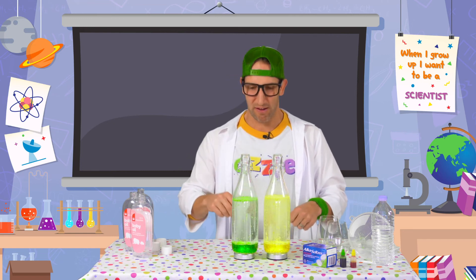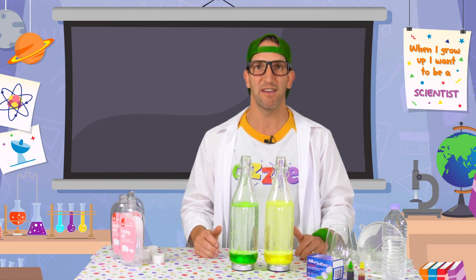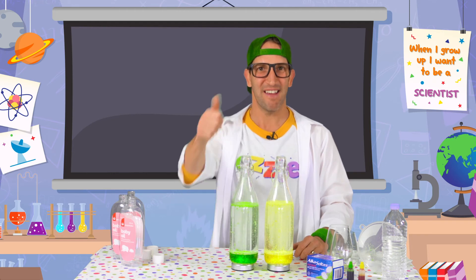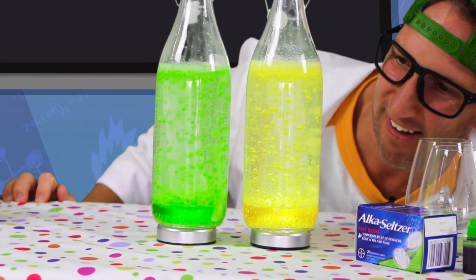They're really good fun, and then once those bubbles start to die down you can just add more fizzy tablet and that basically turns them back on again. So I hope you have lots of fun creating your own lava lamps at home. Make sure you send me a photo because I love seeing what you create with your science experiments. Make sure you get a grown up to help you hit subscribe - that way you won't miss out on any of the new videos that come out.